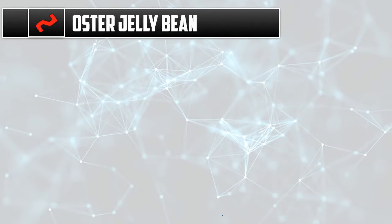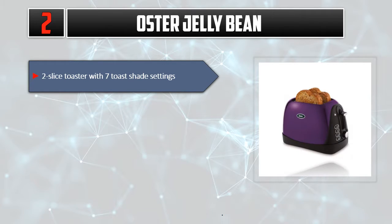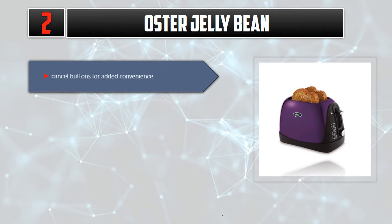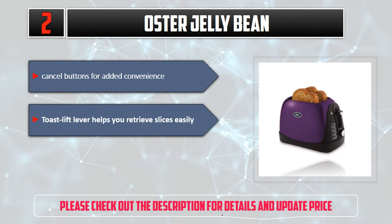Number 2: Oster Jelly Bean. 2-slice toaster with 7 toast shade settings. Extra wide slots fit a variety of breads. 1-touch bagel, toast, warm, and frozen. Cancel buttons for added convenience. Toast lift lever helps you retrieve slices easily. Please check out the description for details and updated price.